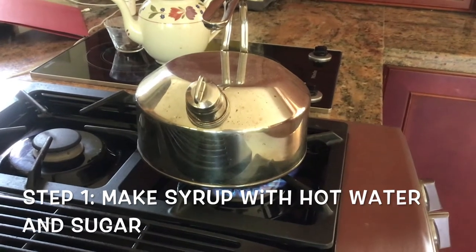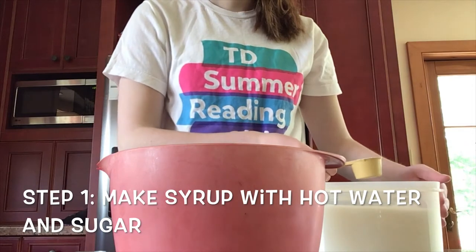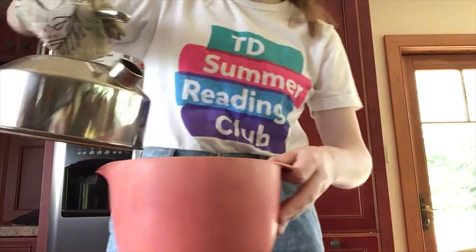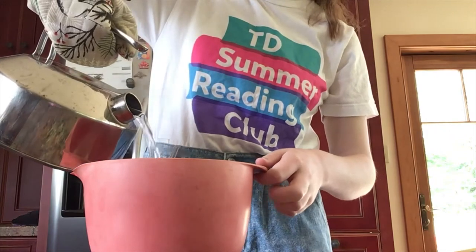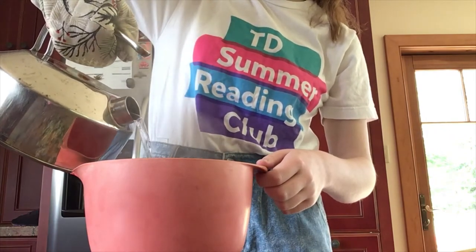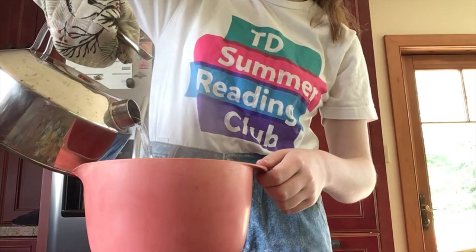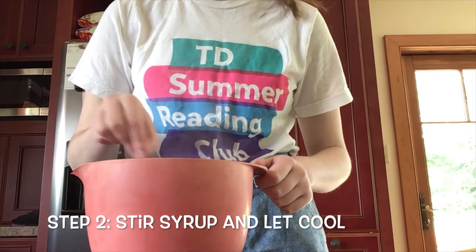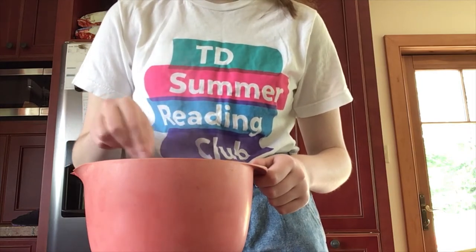You're going to want to start by boiling a cup of water and setting aside a quarter cup of sugar. These are going to be used to make your syrup. Once the water is done boiling, pour it into the bowl with your sugar, and be sure to have a parent help you with this part because the water is very hot.